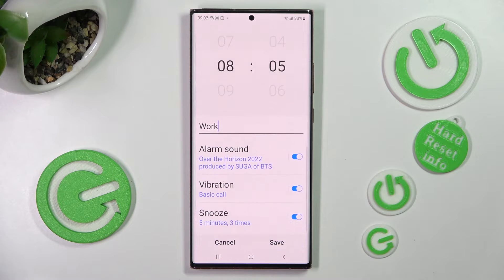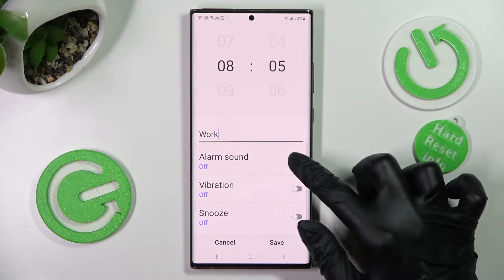Now you can scroll down just a bit and tap on the toggles next to all of those features to switch them off or on.